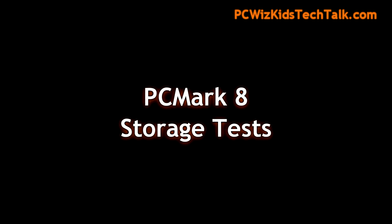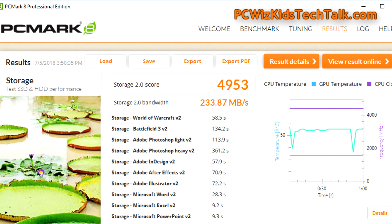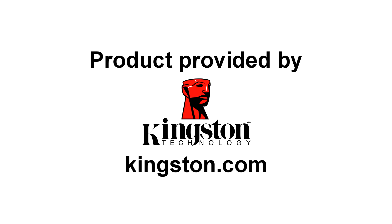For a real world scenario — gaming and office type of scenarios — here you have some results from PC Mark 8. On average, 233 megs per second is what you would get on that storage bandwidth. And that's obviously pretty fast if you were to compare that with your standard hard drive. Your old hard drive is nowhere close to this, so you're definitely going to see a boost in reaction time and loading.